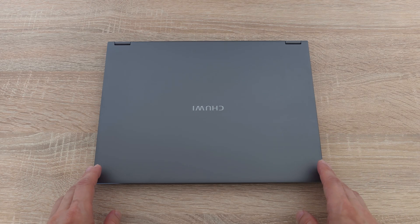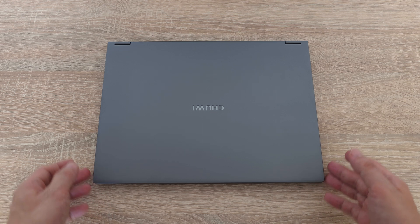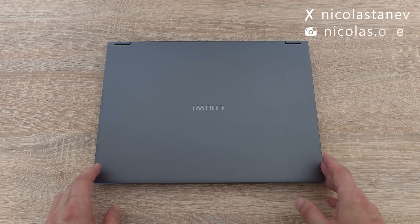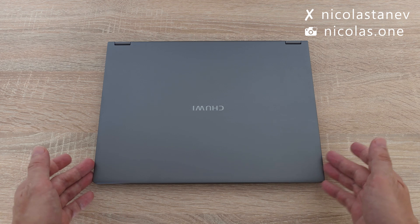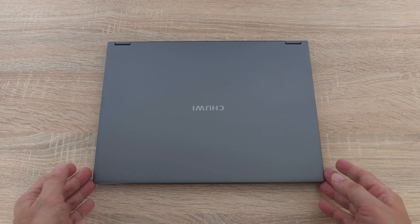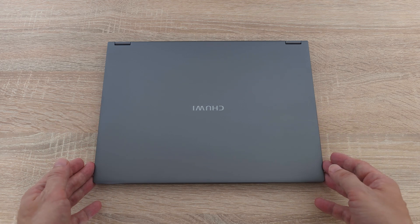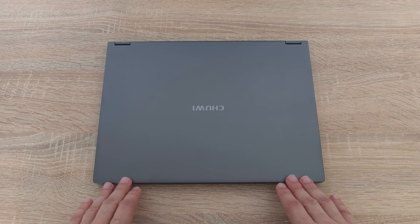What's up guys! Today we are diving into Chuwi's latest creation, the portable and lightweight FreeBook. This two-in-one device folds into a tablet and sports a 13.5-inch touchscreen, a 12th gen Intel N100 CPU and a sleek full metal unibody design. It's slim, light and boasts a long battery life, packed with a ton of cool features.